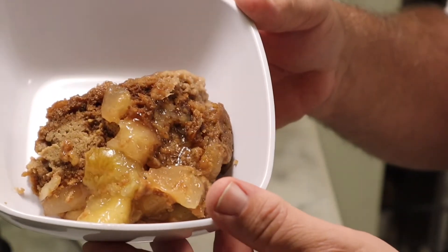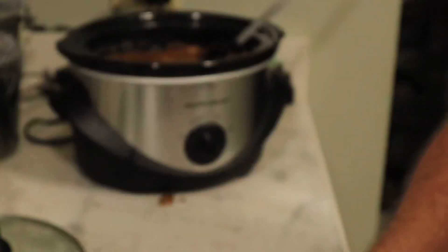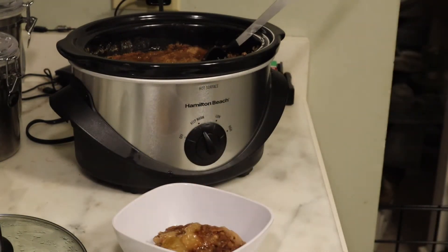Look at that — does that look good or what? I already spilled a big pile of it, making a mess in my clean kitchen.